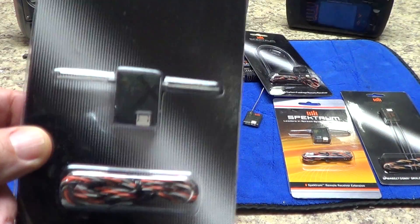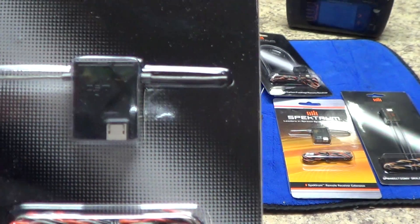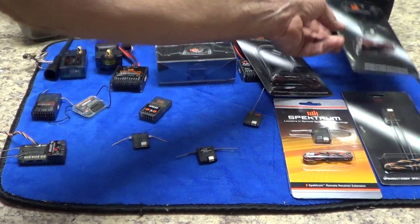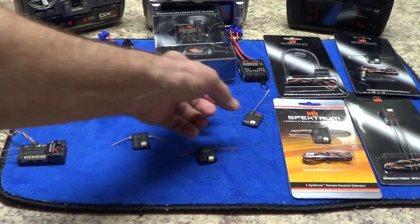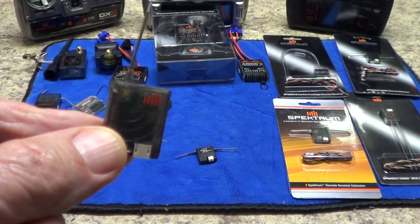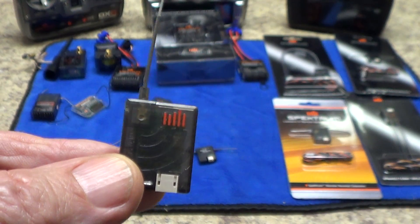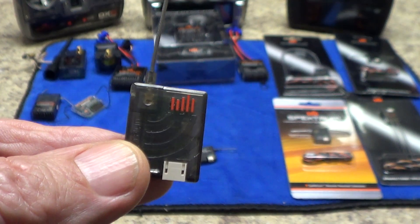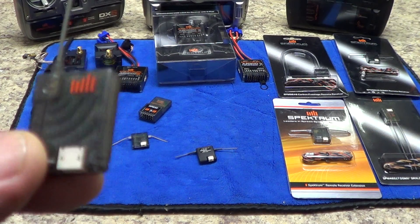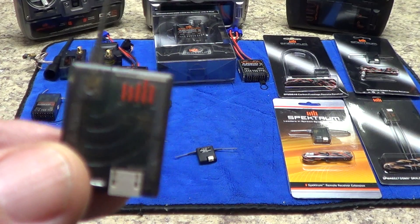Here's another DSM-X remote — see the X clearly marked on the case? It will work with DSM-X and it will also work with DSM-2. The new remotes that come with a new receiver purchase are a combined DSM-X and DSM-2 satellite receiver. It does both protocols and will work in DSM-2 mode and DSM-X mode.